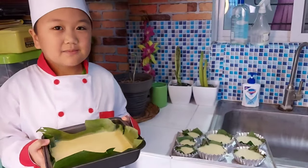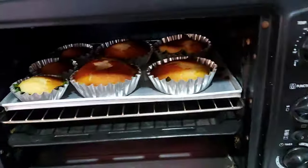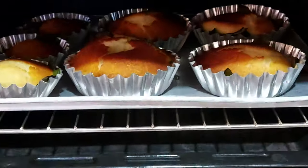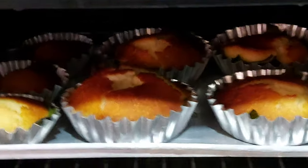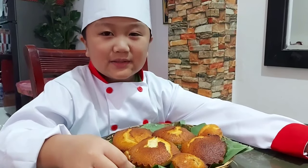Put these pans in the oven. Cook for 15 minutes. Here's now my bibingka. Let's try it now!